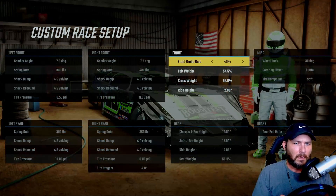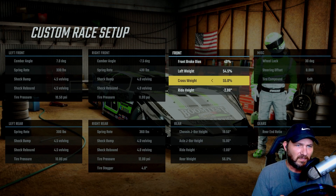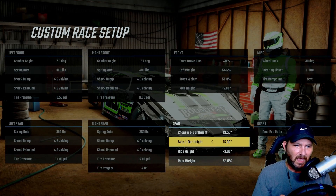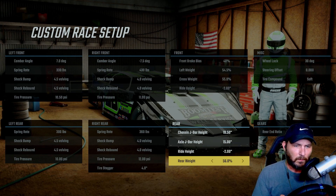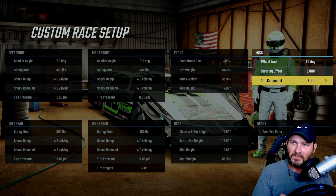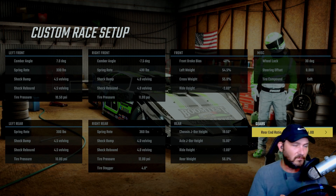Front brake bias is at 40 percent — I don't ever use the brake so it doesn't matter. Left side weight is 54.5, rear weight at 55, rod height is negative two inches. Chassis J-bar height is 1950, axle J-bar height is 15, ride heights at negative two inches on the rear, rear weight at 56. Wheel lock is always at 30, no steering offset, tire compound is soft, and the rear end ratio is 4.80.